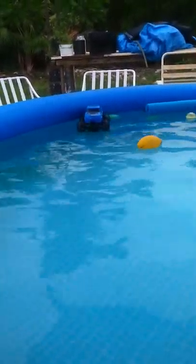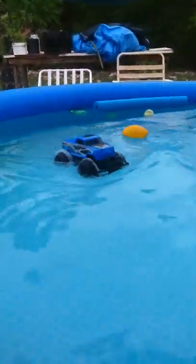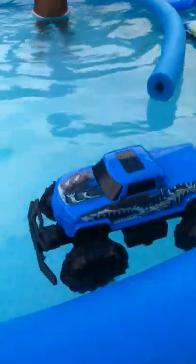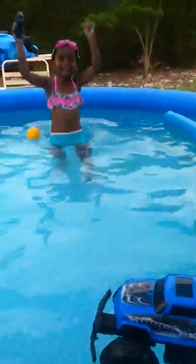Bring it closer to the camera. I'll move it. Let's get a turtle.